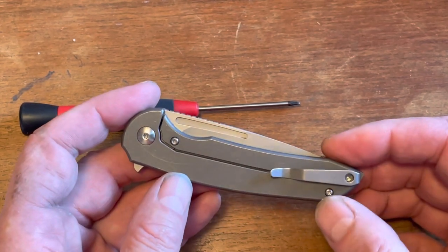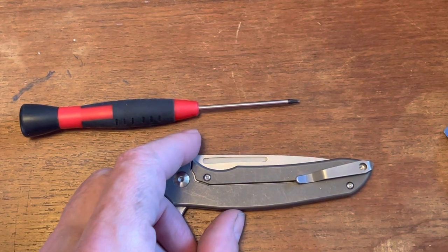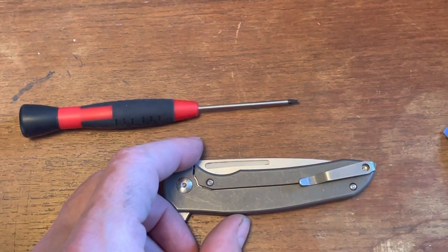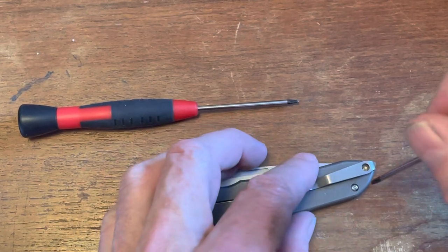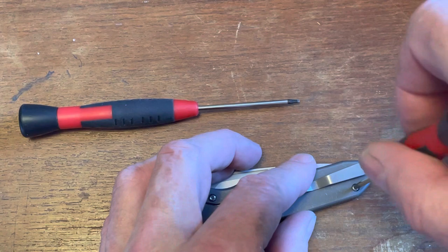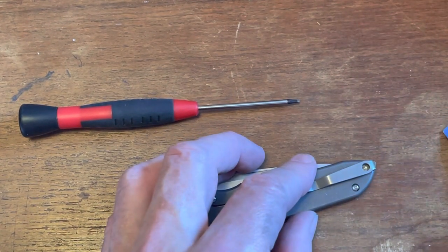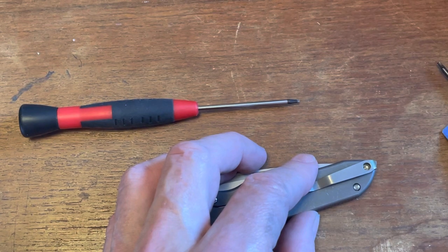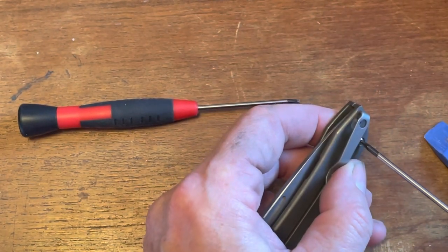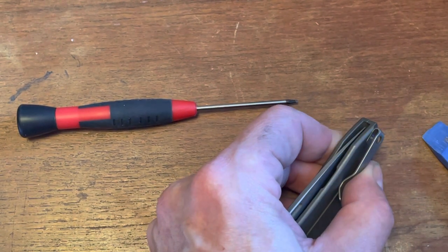To get going, we need a number six and a number eight Torx bit on this knife. It's really simple — just two screws. One of the things I like about Ferrum Forge is they keep things pretty simple most of the time. I've owned a few of their knives — I've owned a few of the budget Chinese-made ones like this one here.